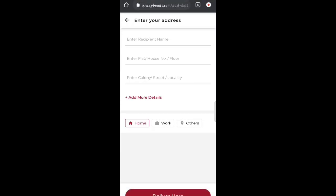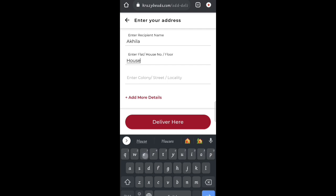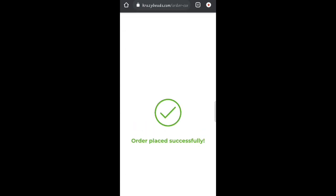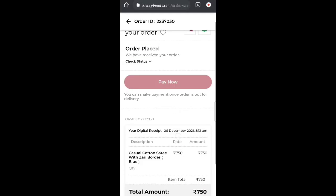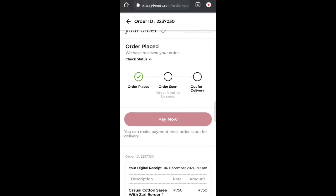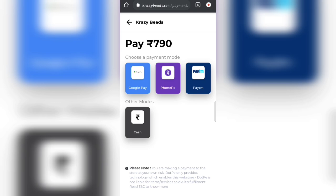That is a simple step — click the address and select from saved addresses. We need a full address. You can add the type of location and more details. Enter the pin code and your landmark to place the order. The order placement is paid. Once you receive the order confirmation, you can confirm via WhatsApp. You can check the order status and confirm your order. For payment, you can use Google Pay, PhonePe, or Paytm. You can pay ₹790.